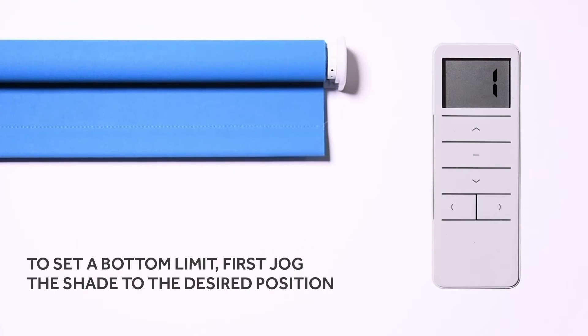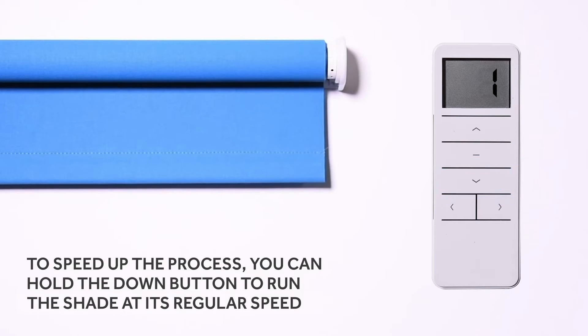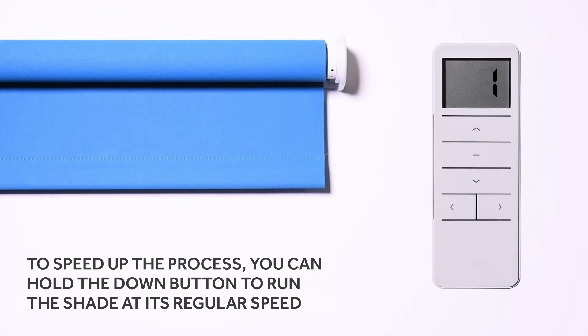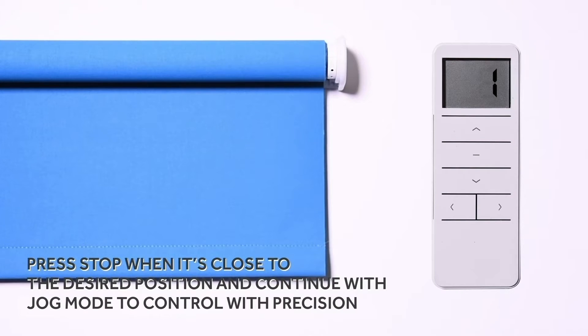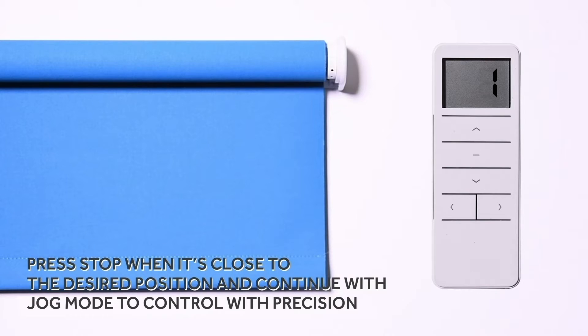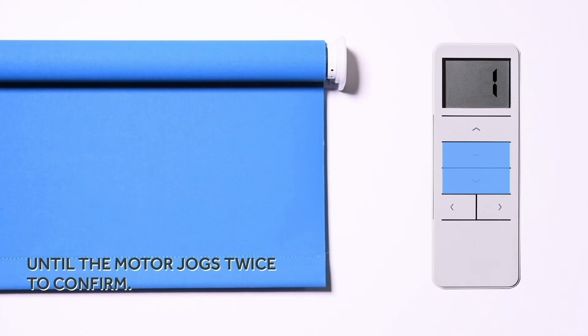To set a bottom limit, first jog the shade to the desired position. To speed up the process, you can hold the down button to run the shade at its regular speed. Press stop when it's close to its desired position and continue with jog mode to control with precision. When the shade is in place, press the down and stop buttons for approximately two to three seconds until the motor jogs twice to confirm.